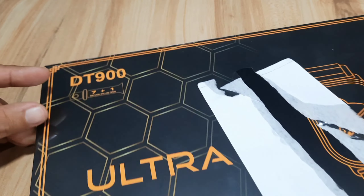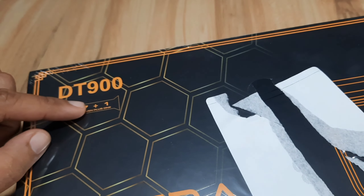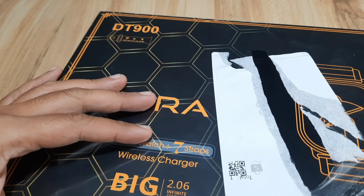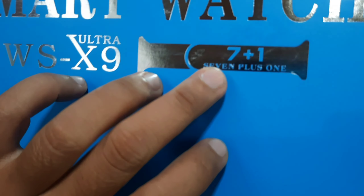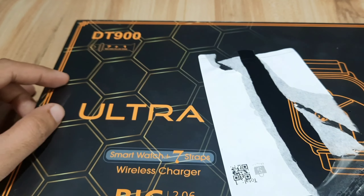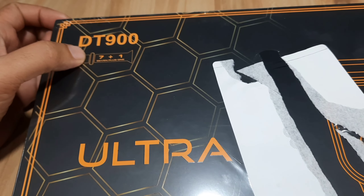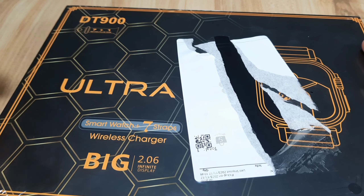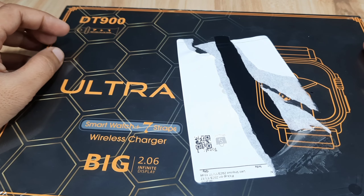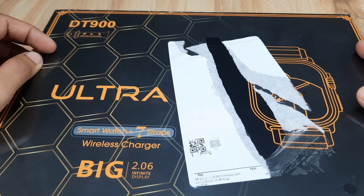And of course, it is another 7 Plus 1 Ultra Smartwatch. Remember our WS-X9 — this 7 Plus 1 as you can see here. So this one is also another 7 Plus 1 Ultra Smartwatch. So we have at least 7 freebies or 7 straps, and one, of course, that is the smartwatch.